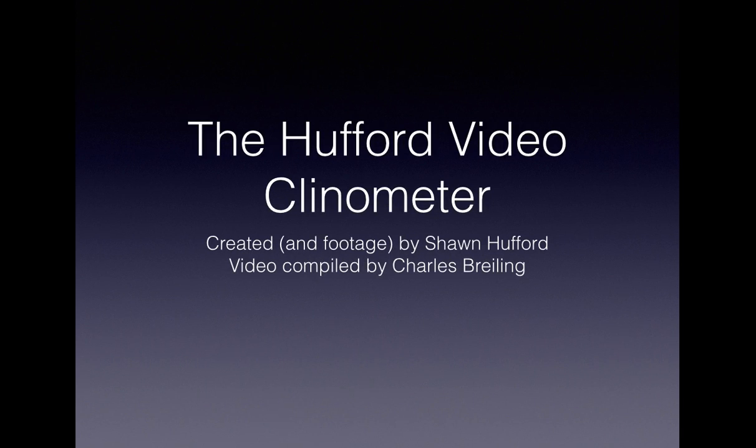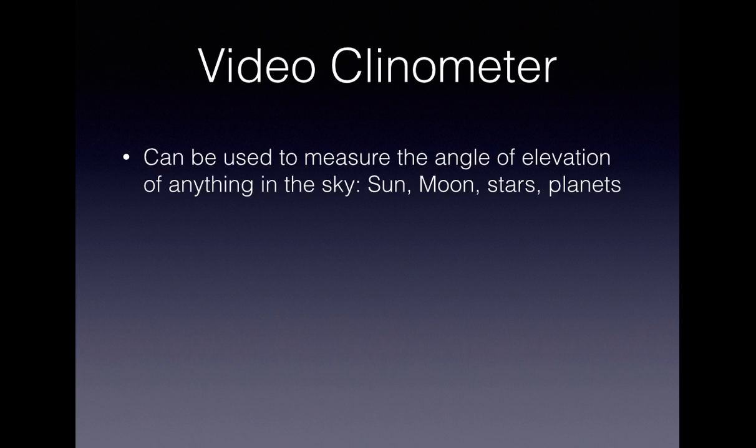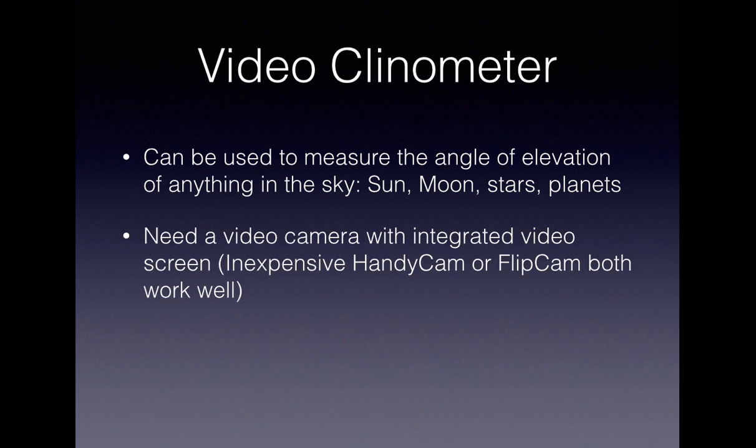The Hufford Video Clonometer, created by Sean Hufford. The Video Clonometer is an interesting take on how we can measure the heights of objects using an inexpensive video camera. It can be used to measure the angle of elevation of anything in the sky — the sun, the moon, the stars, planets, just about anything. All you need is an inexpensive video camera with an integrated video screen, such as an inexpensive handycam or a flipcam.